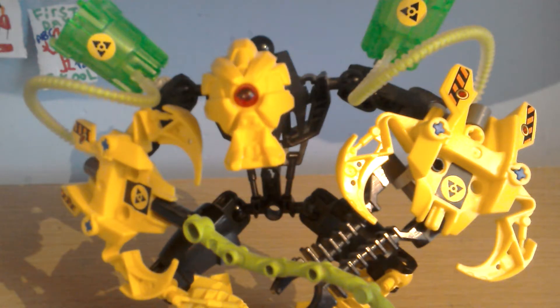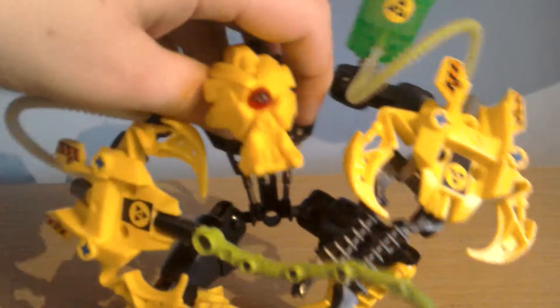Hey everyone, this is Christian here and today I'm reviewing another Hero Factory set. This is one of my childhood favourites, Meltdown. This set is 7148 and has over 50 pieces. So tomorrow is Christmas guys and I hope you're all excited, I know I am. And enough of the talk, let's get into the video.